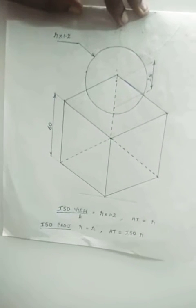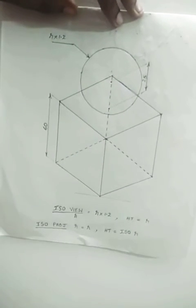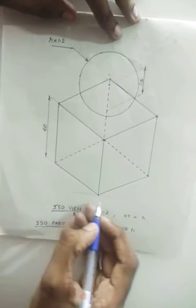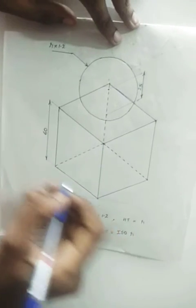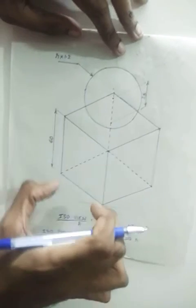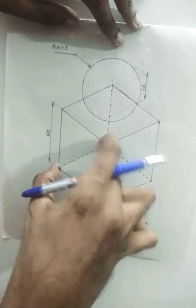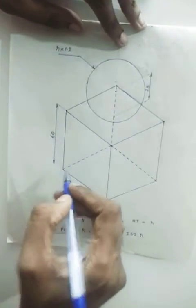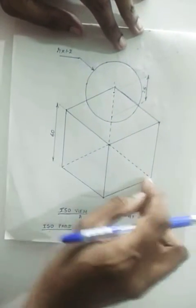As usual you have to draw the top view and front view first, and that has to be drawn separately. After that you start with the isometric projection. As usual we will be starting with our reference line. Start with the horizontal line, mark a point on it, then draw two 30 degree lines on both sides — 30 degree line towards the right side and 30 degree line towards the left side. You take 60 mm on both sides. Next take 60 mm as radius in your compass, and with each point as center cut arcs. Now this is the base of the cube so it won't be visible, so you can join using dotted lines. So first we will be drawing the base of the cube.